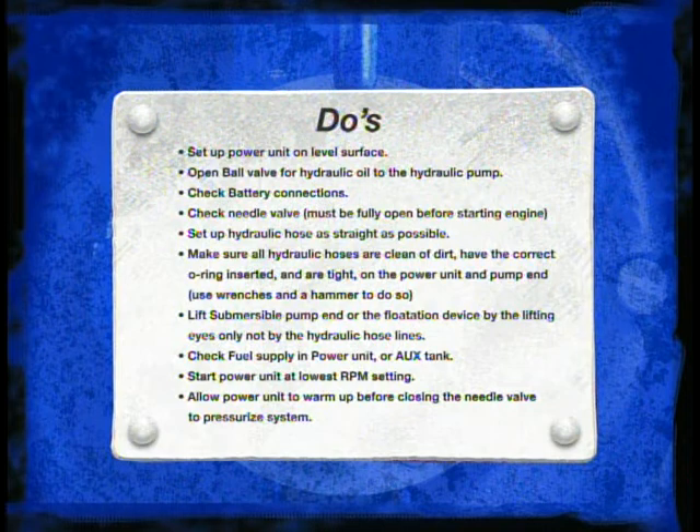During this process we can learn about some operational do's and don'ts. For example, you should always set up the power unit on a level surface. Always check to be sure your hydraulic supply valve is open. Check battery connections. Make sure that the needle valve is turned fully counter-clockwise before starting the engine. Be sure hydraulic hoses are set up as straight as possible to avoid kinks or tight bends in the hoses.